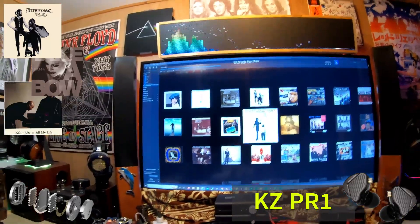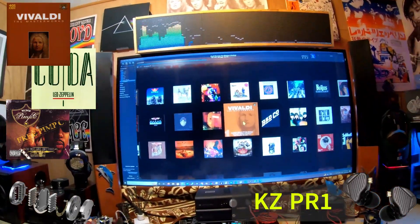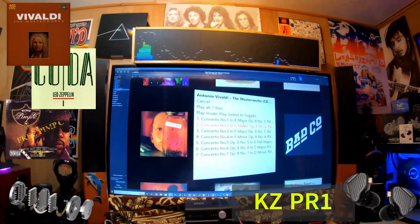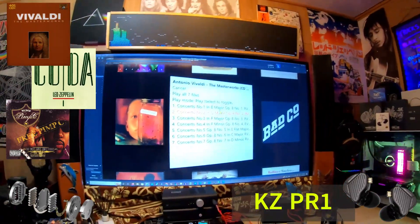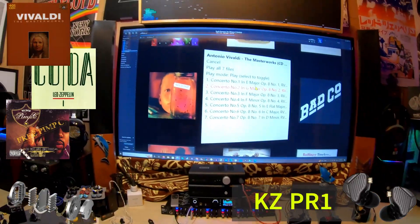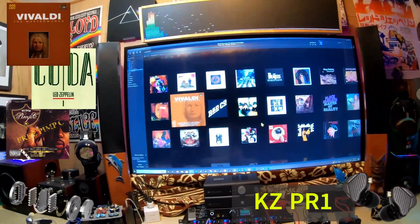The bass is fine, the mids are not bad, but the upper mids give a preview of what's to come in the treble. When you listen to Vivaldi — specifically Concerto No. 1 in E Major — you're quickly overwhelmed by the upper harmonics. I'm speaking directly to the KZ representative: this set might be fatiguing over time, especially continuing through Concertos 2 and 3. For me it's immediate. The problem is how the set treats the harmonics of violins, vocals, cymbal strikes — Led Zeppelin sounds quite pronounced and over-emphasized, as does Pimp C.